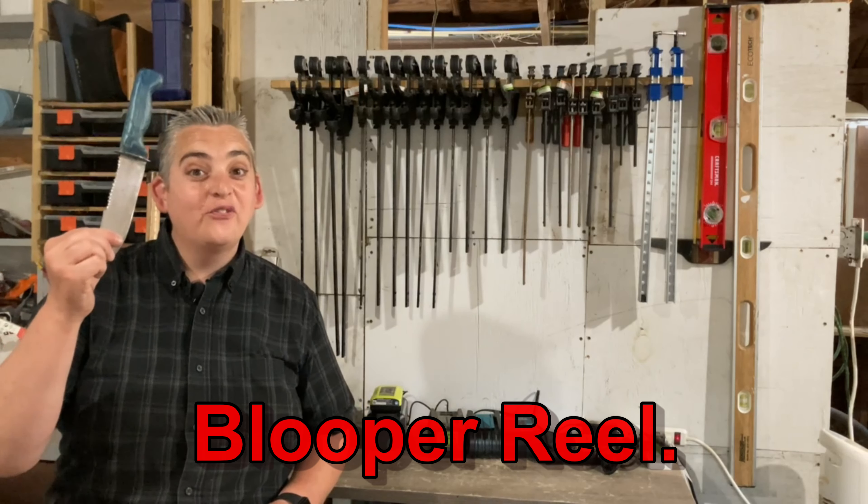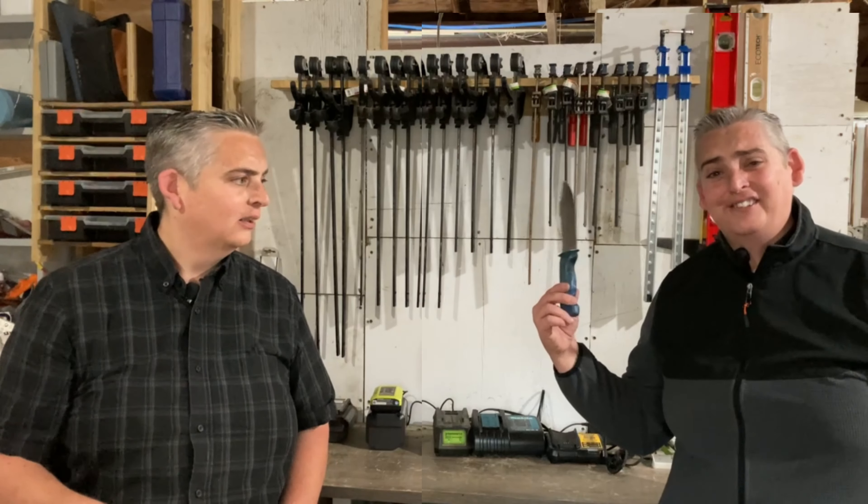Now that our knife is finished, we can go test it out. That's not a knife. This is a knife.